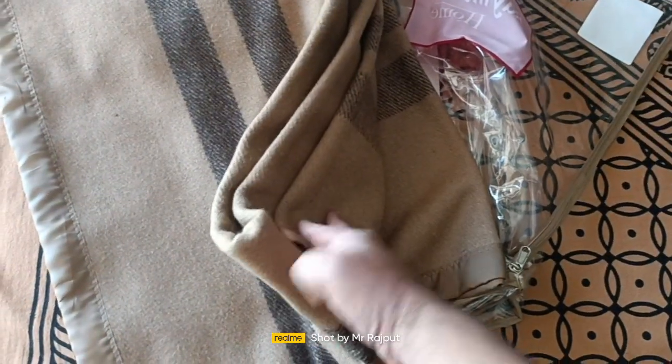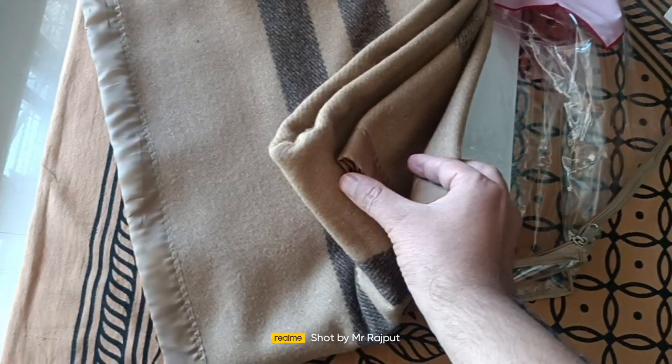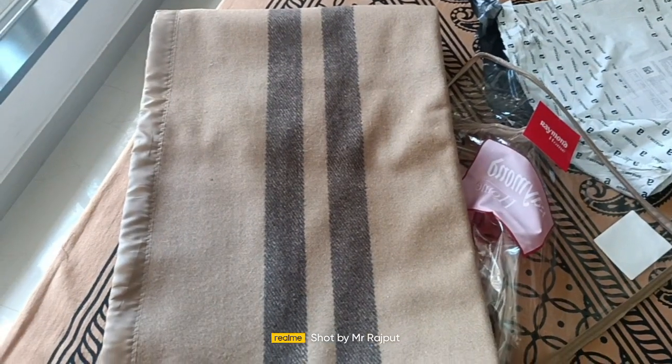It's a single bed size, but you can see there are four folds. Thank you friends, keep watching.